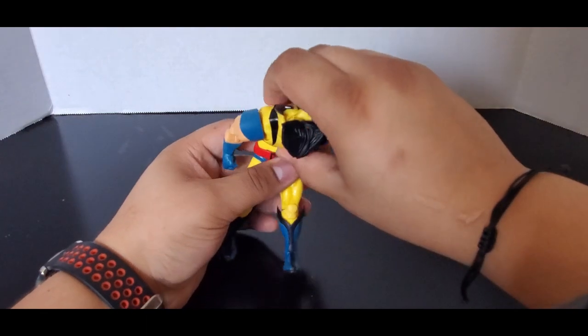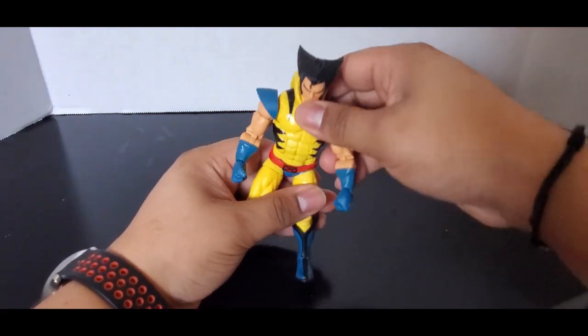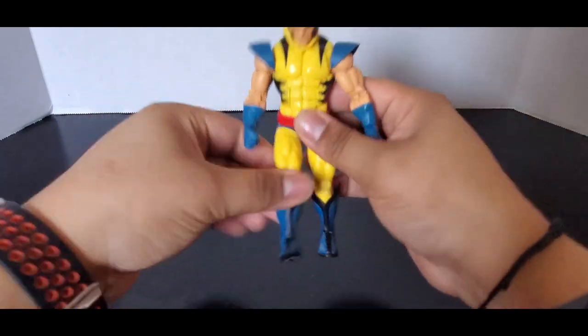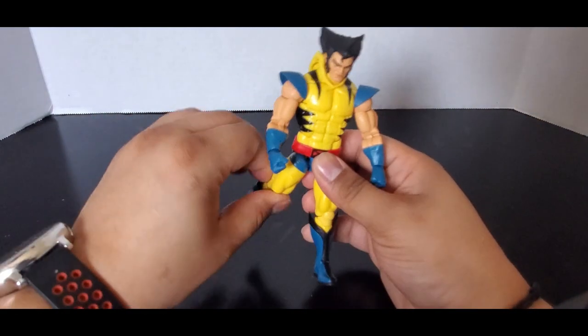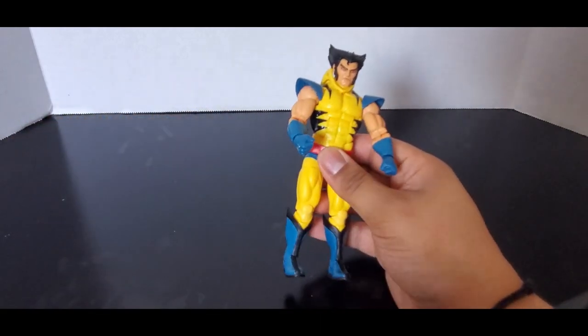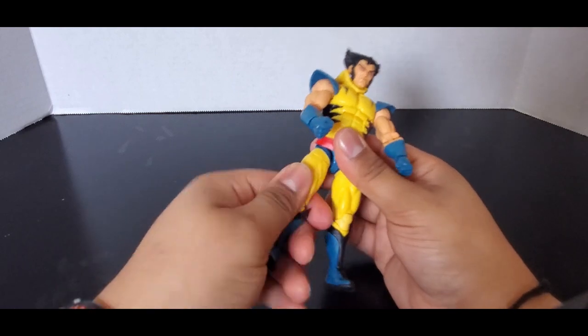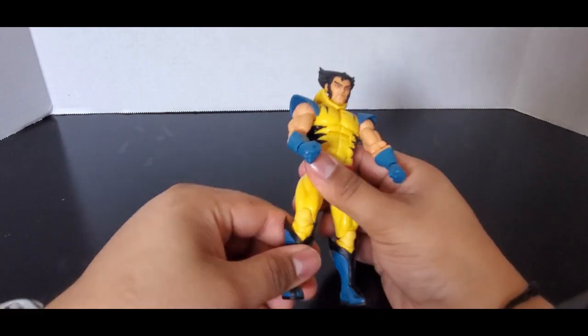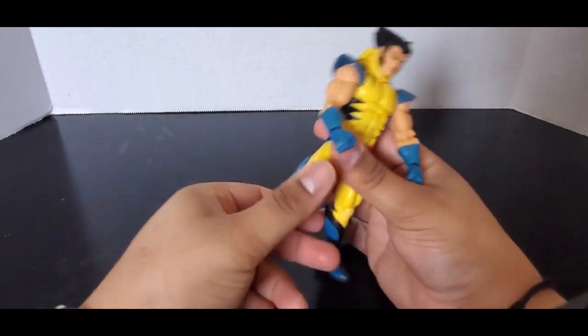He has an ab crunch and can go down pretty far, plus a waist swivel. The legs can go forward, back, and out to the side. He does have a thigh swivel, a cut at the boot, and double-jointed knees.